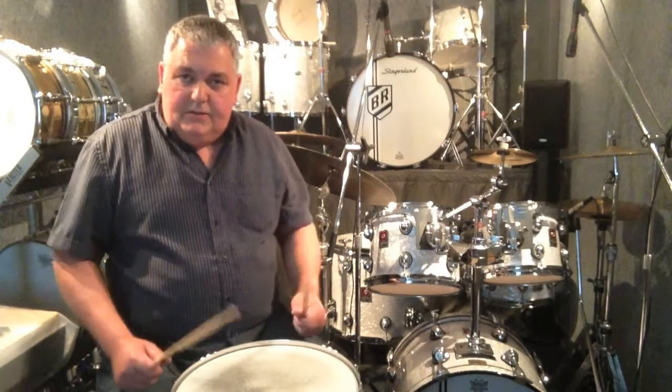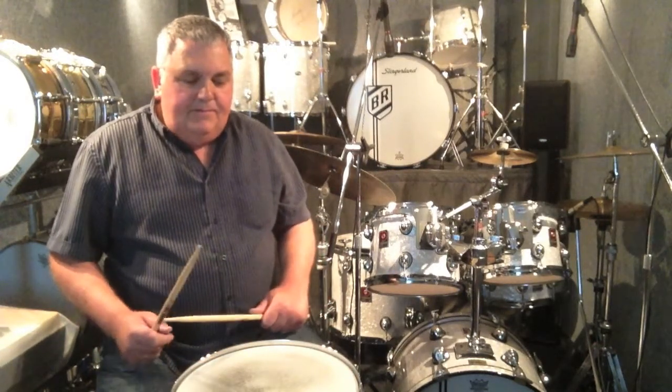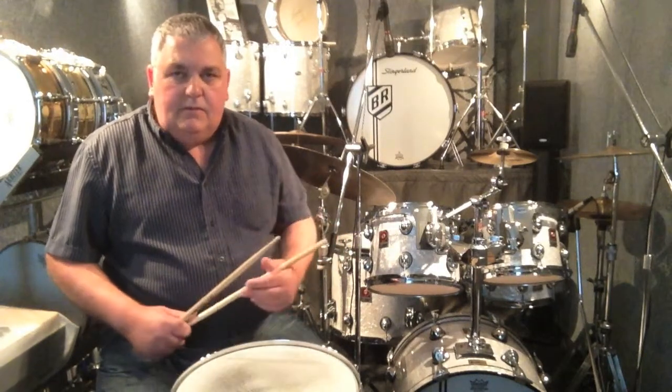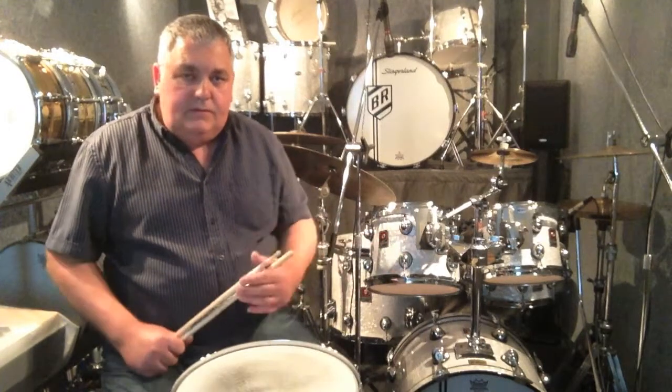I think when you're younger you think that the whole idea of playing drums is to play as fast as you possibly can. I'm not sure why that is but it always seems to be the way with all of us. As you get older and more mature you start to do away with those things and start thinking about music and technique and adapting to the music.